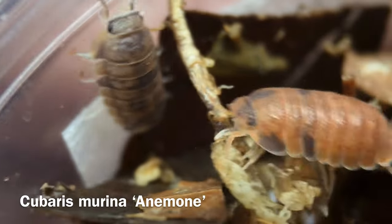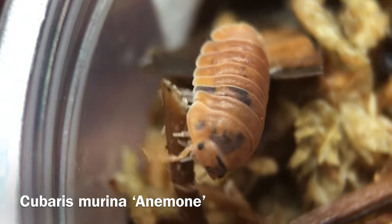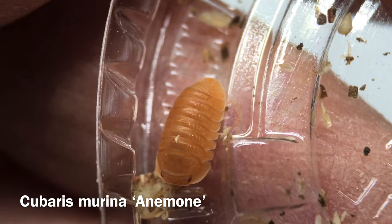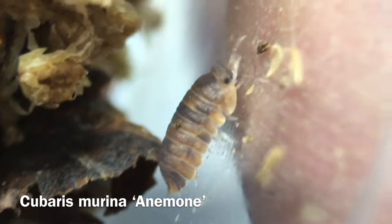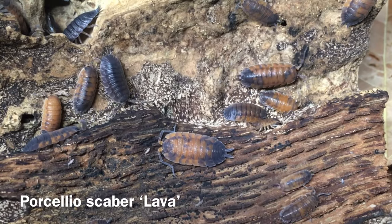From what I understand, this morph descends from white specimens that were collected in the wild rather than found in a captive colony. David Ferrelli and Sparrow were the sources of these beauties, too. My personal favorite morph of this species, at least so far, is Cubaris murina anemone. These came from Easy Eddy quite recently. They vary quite a bit from one individual to another — some are solid orange, while others feature an orange background color mottled with the wild type gray, a little bit like Porcellio scaber lava. There are other morphs of Cubaris murina out there, but these are the only ones that I have.